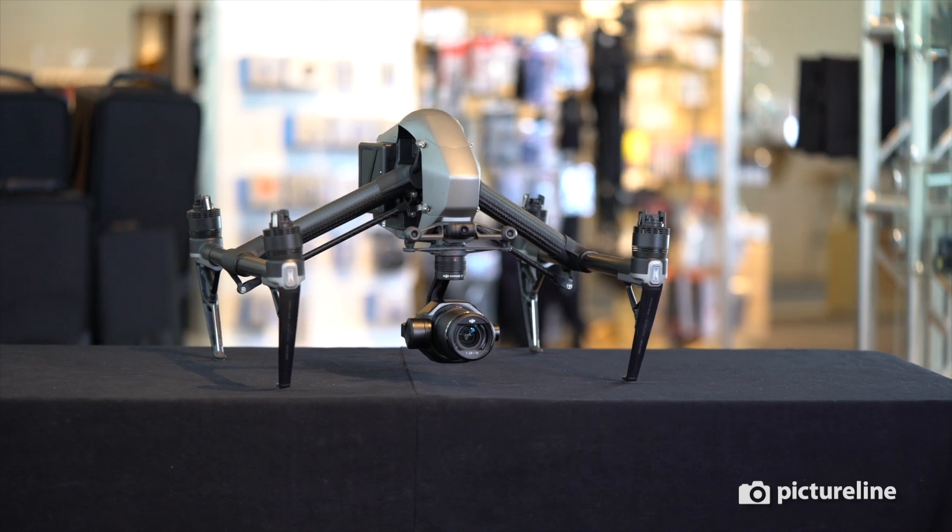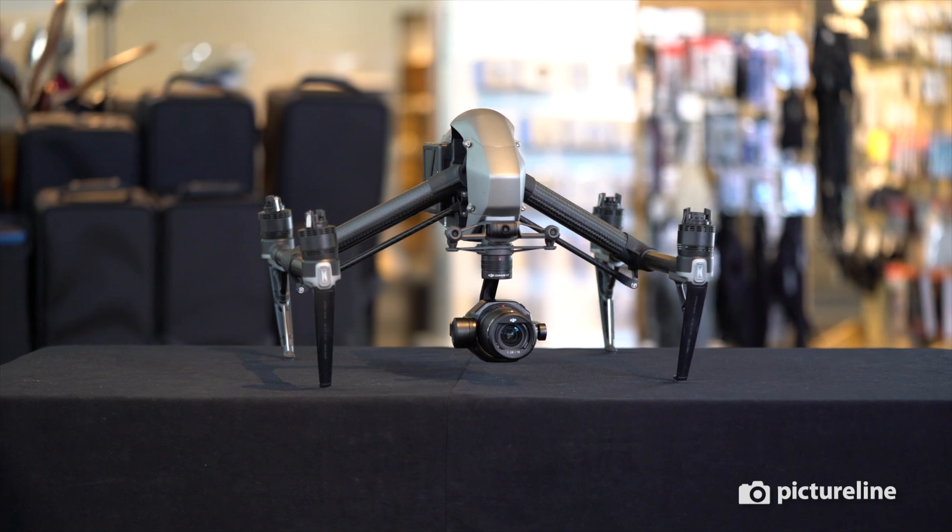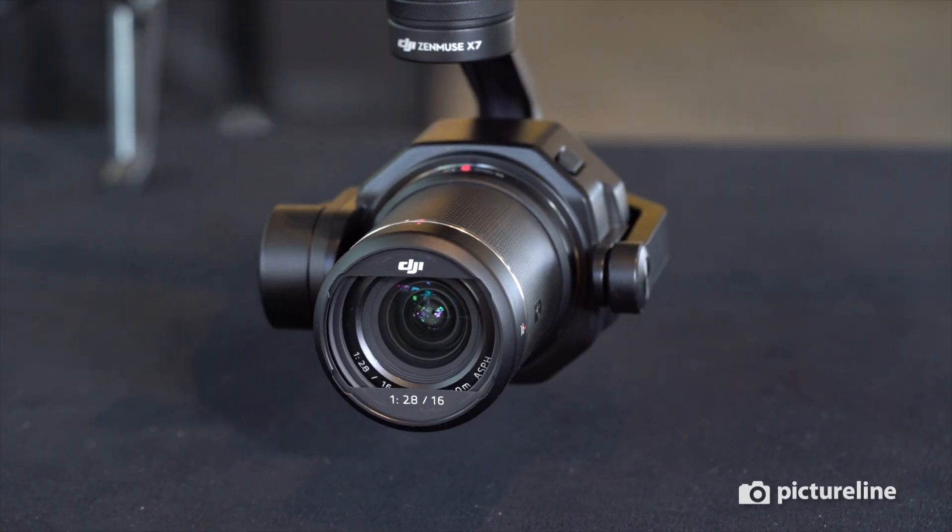The X7 camera is compatible with DJI's proprietary prime lenses, which are fast and sharp, have great low-light performance, and powerful color accuracy.